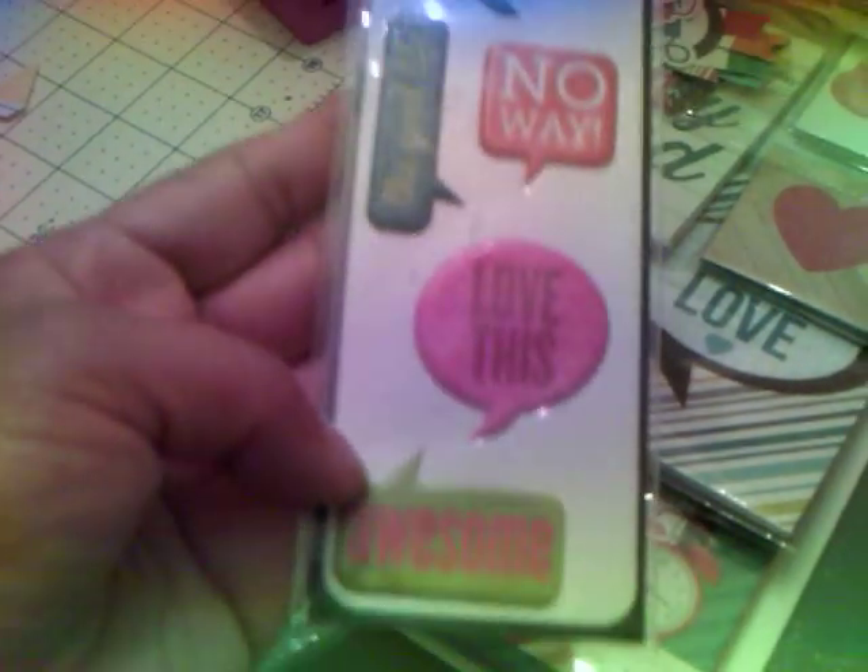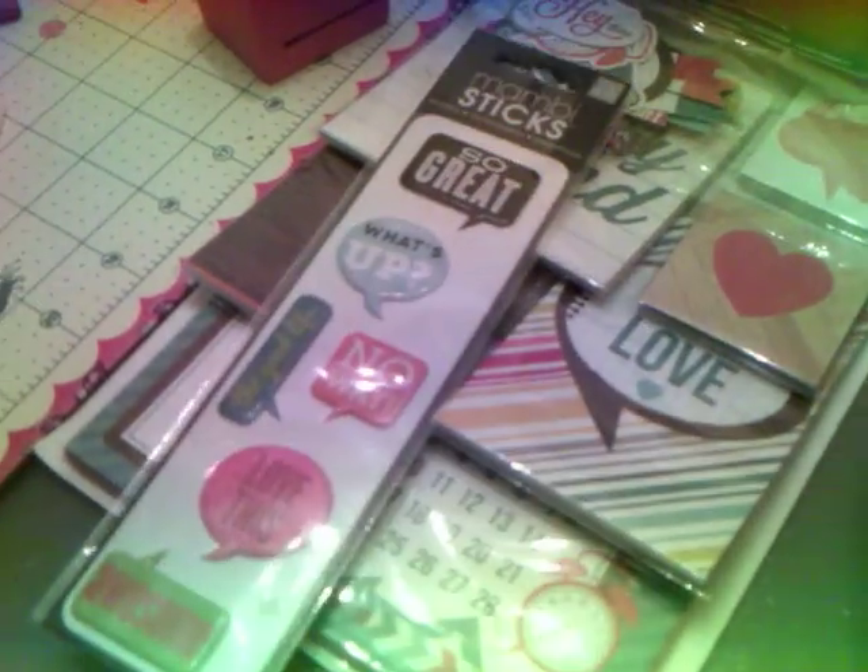Let me turn it around to this side so you can see. I wanted to take this out, but I think my battery is going to die — I wanted to show you the whole pack. And then I got these for $0.49. That's all I got from Michael's.